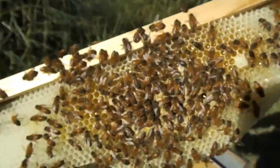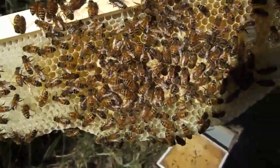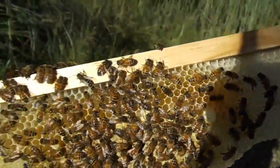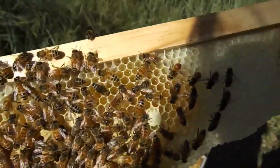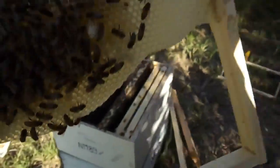They've done quite well over summer — they've got a lot of pollen around here from somewhere, and there's probably honey around that from side to side there. I've fed them, so not all of it is stuff they've made themselves.